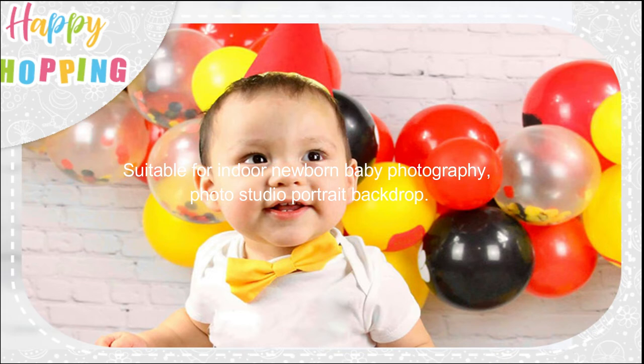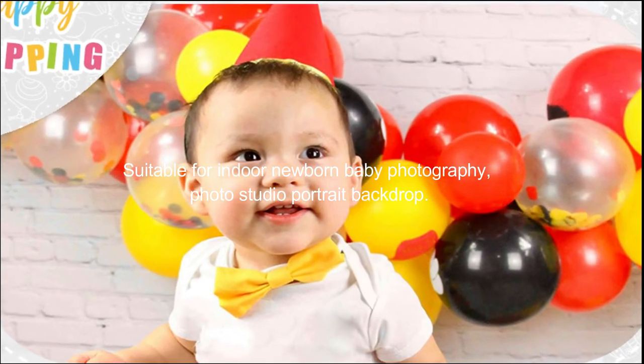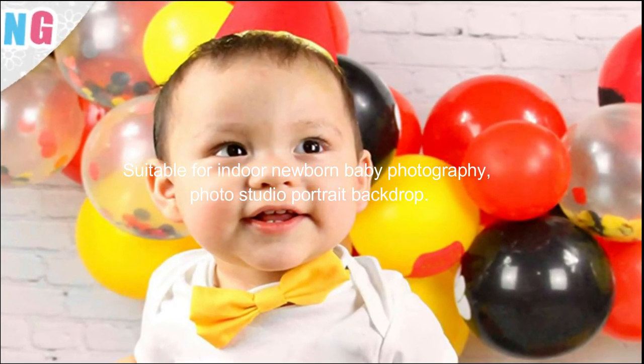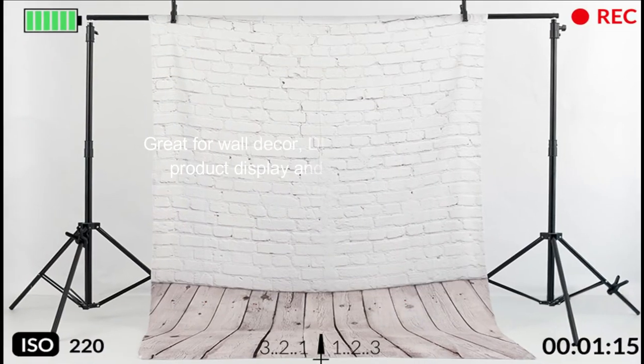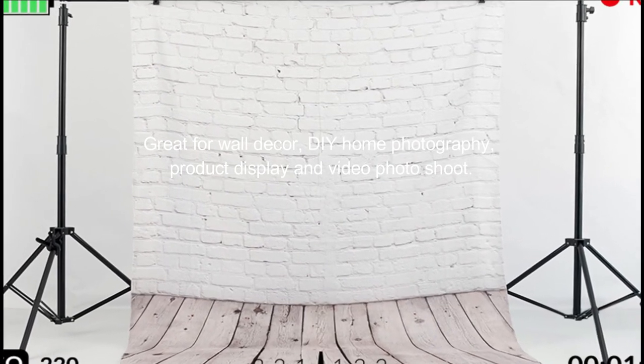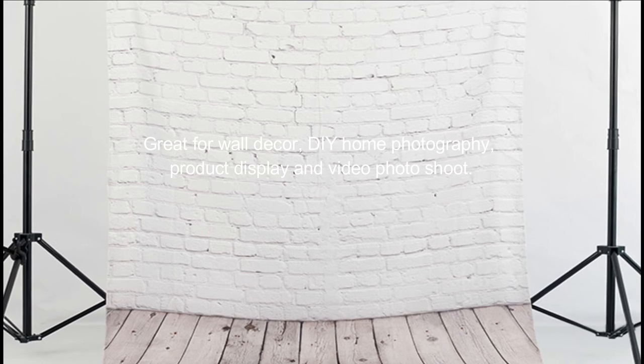Suitable for indoor newborn baby photography and photo studio portrait backdrop. Great for wall decor, DIY home photography, product display, and video photoshoot.